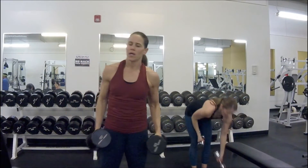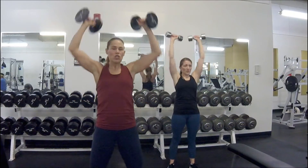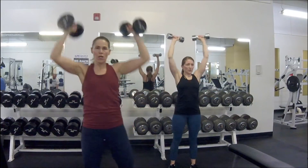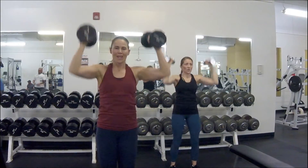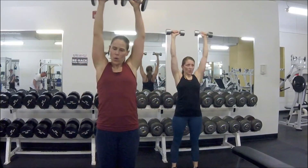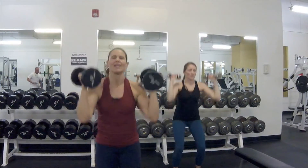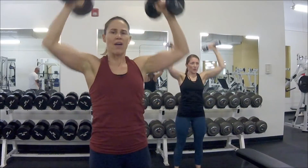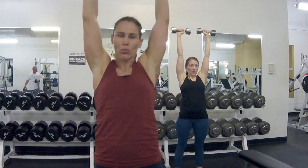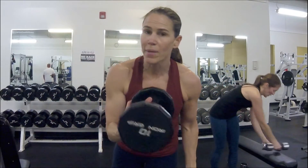Here it is — bring them up, shoulder press all the way up! You can change your angles. You can use your legs a little bit to push out those last few. Seven, six, five — we're going to try to bang out one more round. If you feel like that third round was it, you can stop — but I'm going to challenge you: let's go for the fourth round!